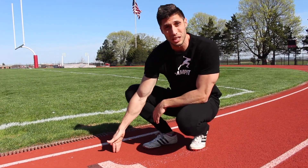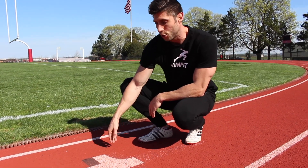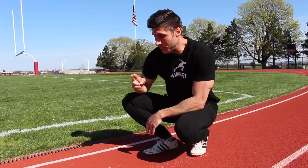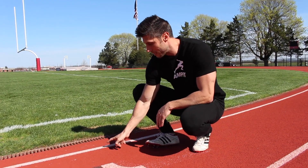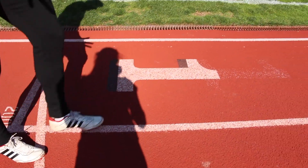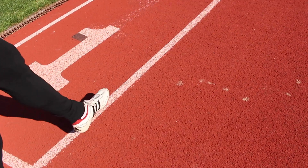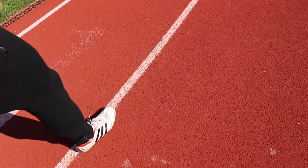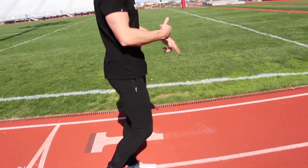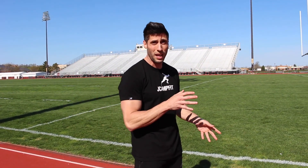No one is allowed to pass you on the inside, so if someone tries, you can legally force them off the track without getting disqualified — that's on them. Also, if you're running in lane two and hugging the curve too much and take two consecutive steps on the line, a judge can disqualify you. At big meets — Big Tens, NCAAs, Olympic Trials, Nationals — judges are specifically watching for that.